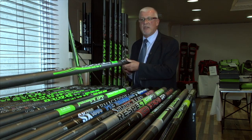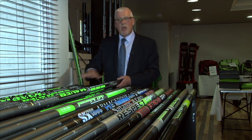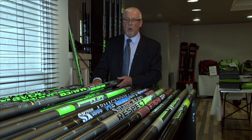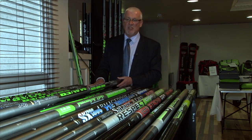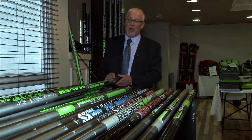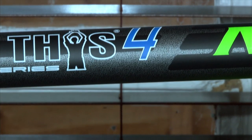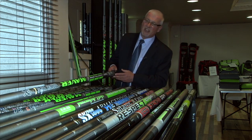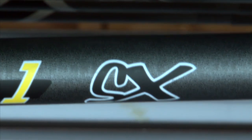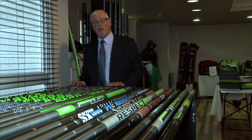New for 2013, all the mandrels remain the same — no changes. So if you are already a Maver pole owner, top kits from the last three, four, or five years will all interchange with this range. We have the Match This Series 1, 2, 3, 4, 5, and the top-level Match This Series 6. The new 2013 models are clearly identified by the SX graphic on the end — so Match This Series 1 SX is your 2013 range.